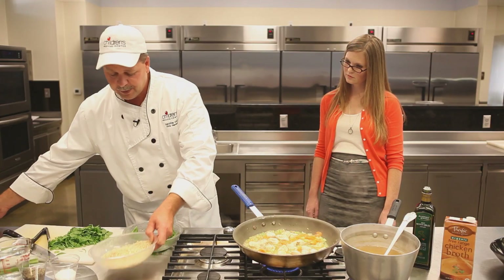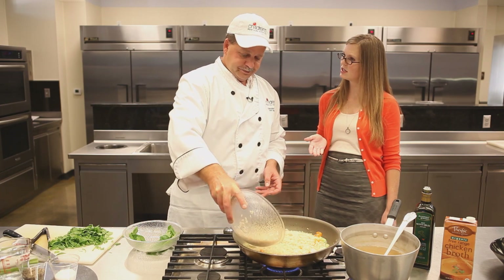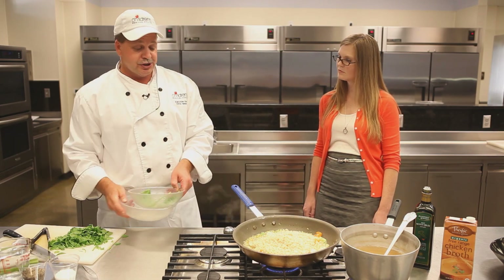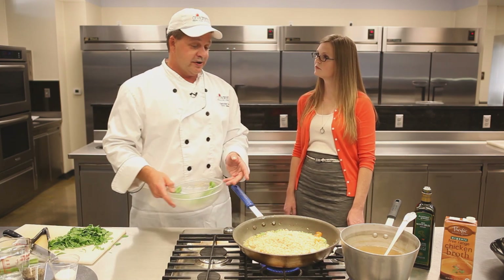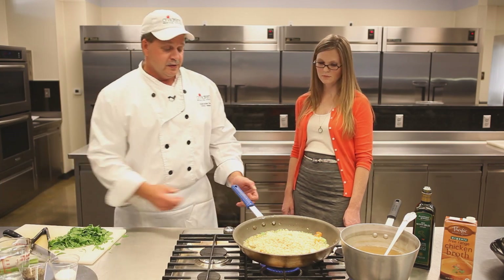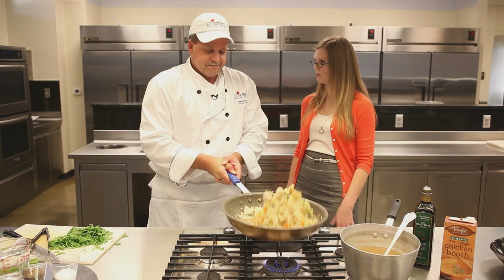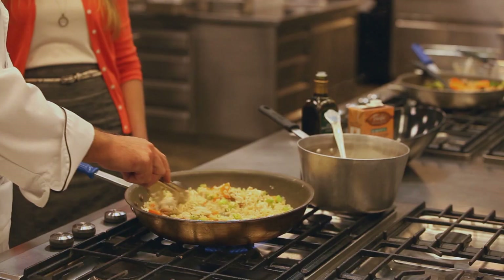Going to add our brown rice to bring that up to temperature. Now did you cook this brown rice ahead of time, Chris? Yes. Okay. So when you're cooking rice, make sure that we're boiling — that's 212 degrees. We want to get that rice back up over 165 degrees to keep it safe. Could I use white rice or wild rice or some other sort of rice in the soup? Any kind of rice — if your child likes it, use that.